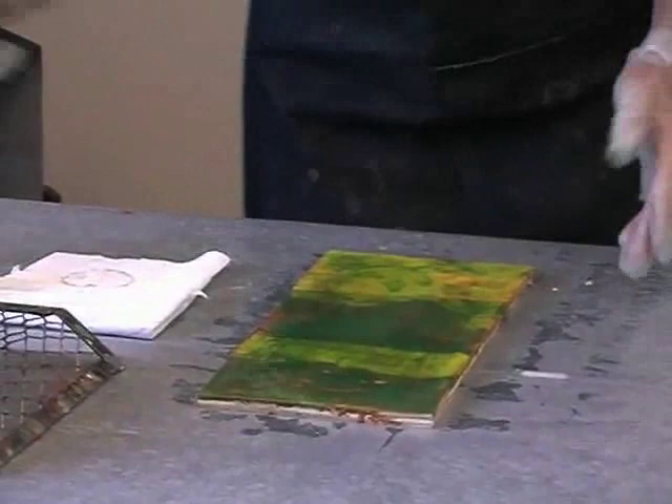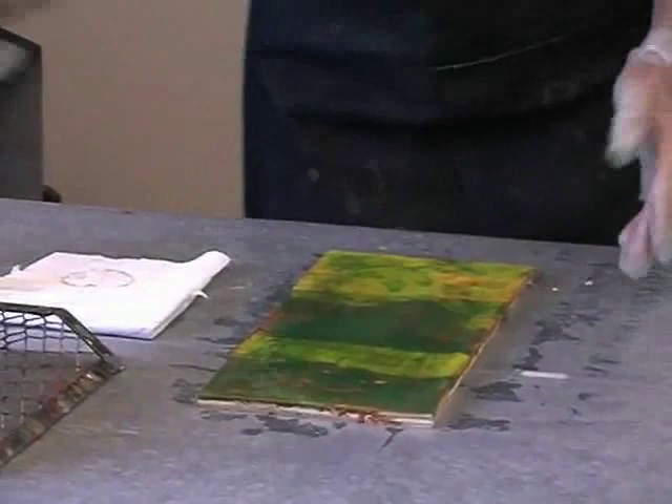We need to let this cool a little bit before we add another layer. See, it's a nice effect even though it's not the final one by any means.